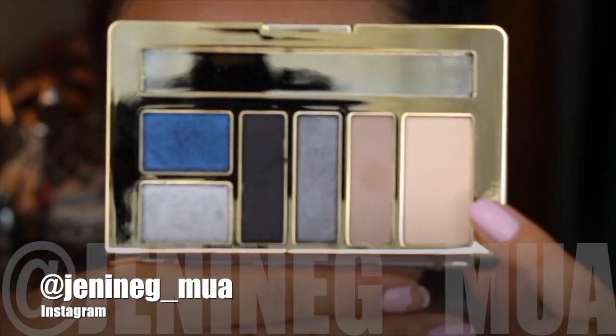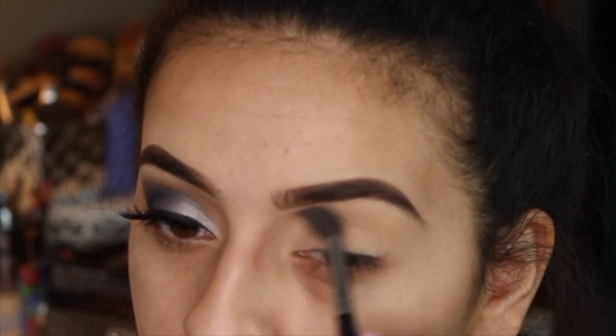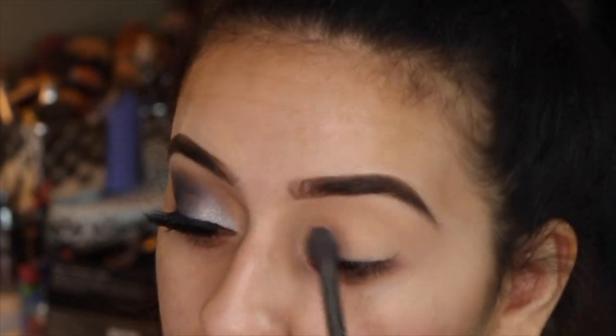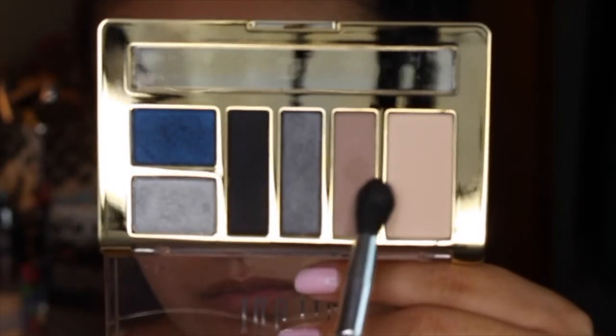I'm going to be taking this Mads Bone Color Shade and putting it on top of my eye primer. I've been doing this a lot recently — I just like it to help set my eyeshadow base. Plus, when I put eyeshadows on top of this, they just blend out so much easier.